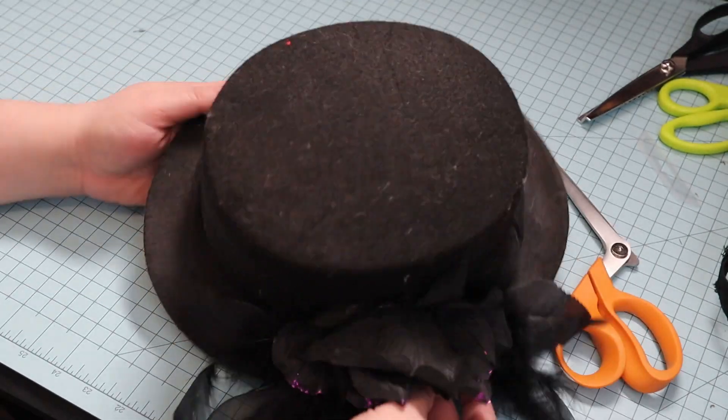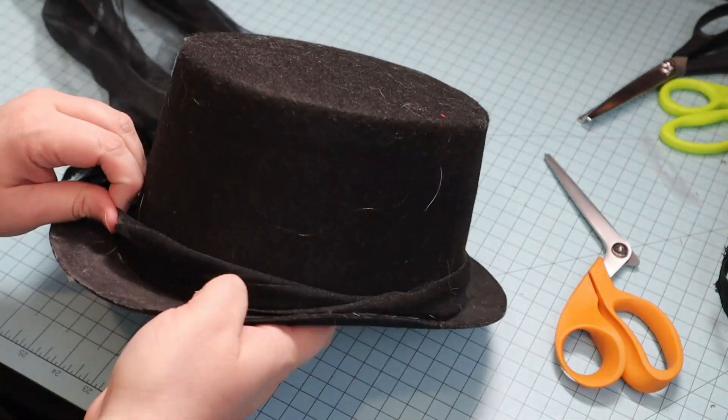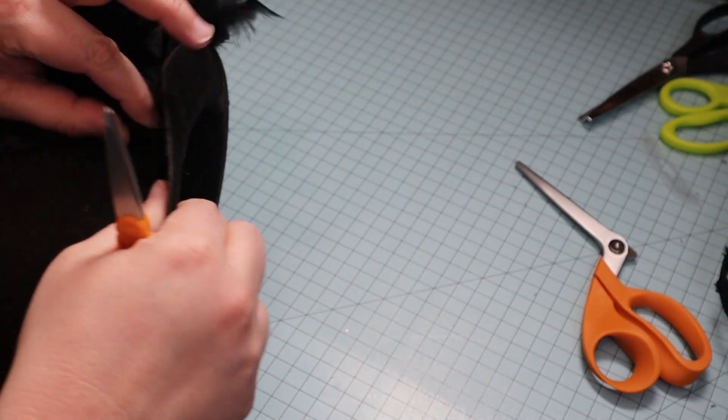Here is my dusty top hat. I removed the flowers and other decorations as best I could. I didn't worry about the glue too much since I was going to cover it anyway.